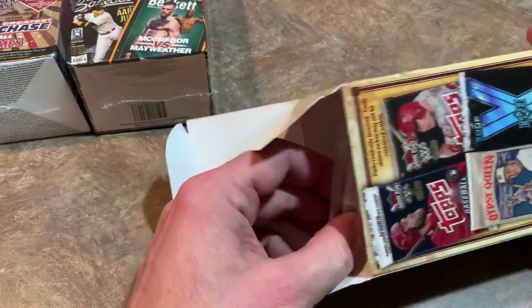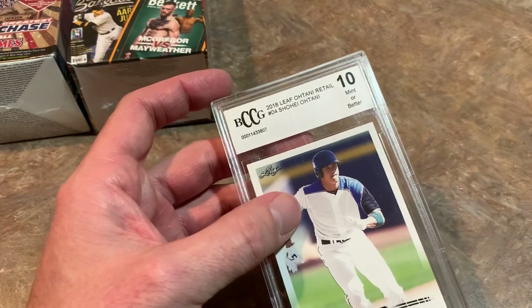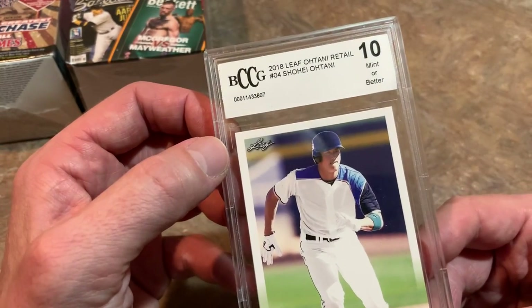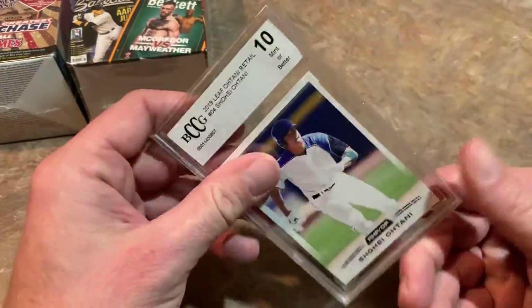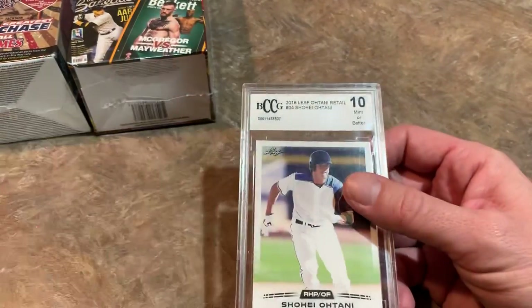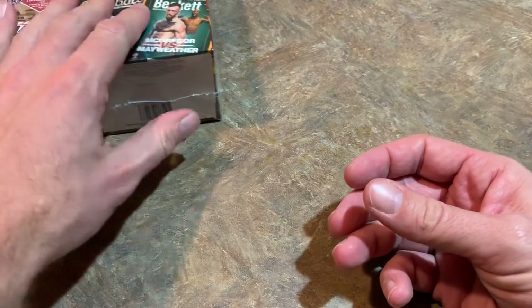So we have to show our graded card. Was it worth $20? It's a Shohei Ohtani 2018 Leaf, completely airbrushed of logos — his rookie year. It's a BCCG mint 10. I'd bet if you look this up on eBay — BCCG 10 Ohtani, card number four — you could find it for a dollar. So maybe I could get $5 for the whole box if lucky.